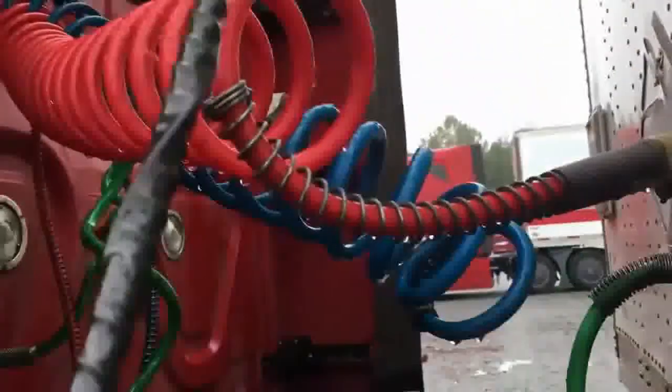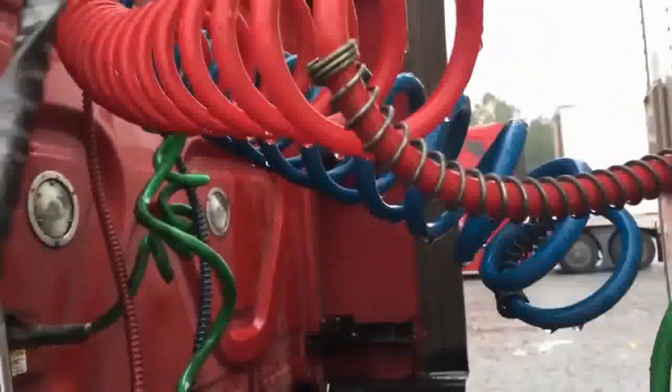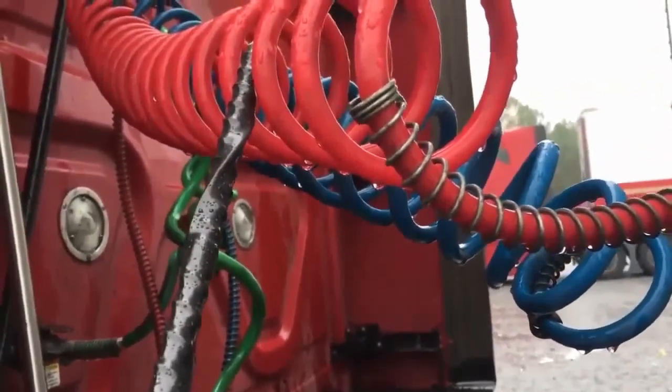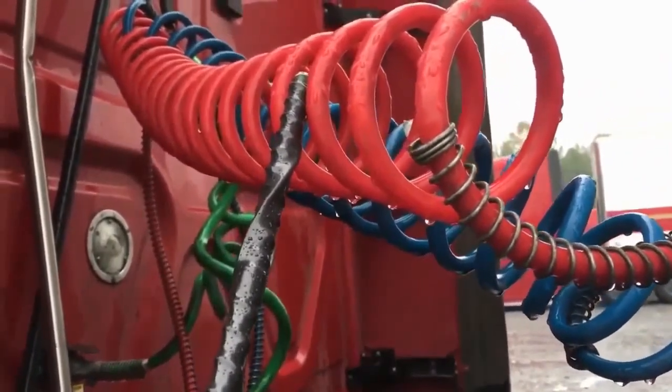My service and emergency line hoses are both properly mounted and secured, not cracked or broken, not missing any hardware. There's no abrasions, bubbles, cuts, dry rot, or frays, and they're not leaking.